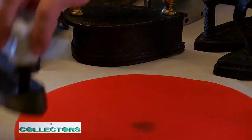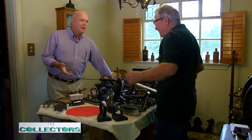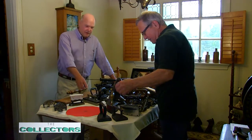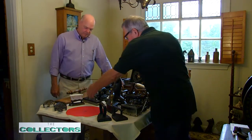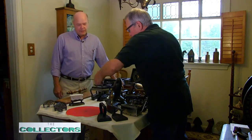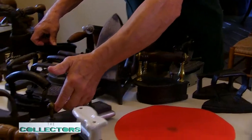Imagine getting ready for your sales calls a hundred years ago and having to iron your shirt — you couldn't plug it into a wall. Here's an odd, unique one: this is a billiard table iron, and it's a lot heavier than it looks. I never even knew they did that. Yeah, for ironing the felt.